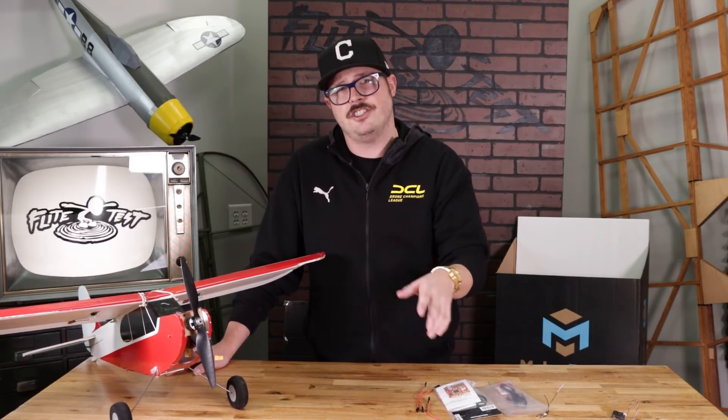Hey guys and welcome to our Flight Test Tech channel. This is our channel where you're going to find unboxings, reviews, informational stuff, pretty much anything you need to help you along in your RC journey.